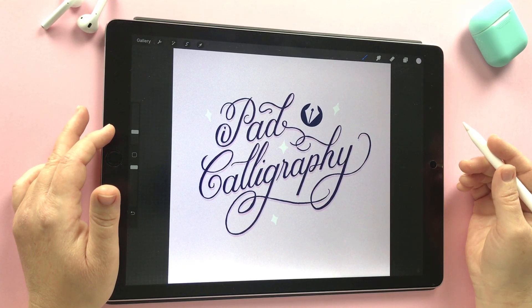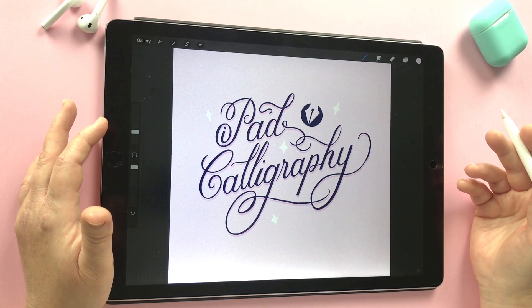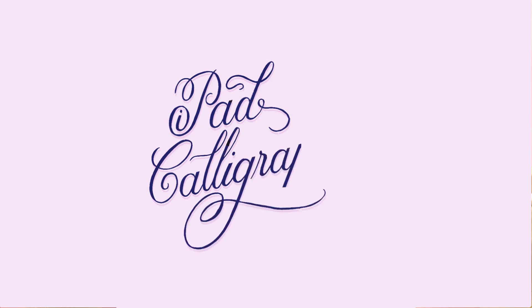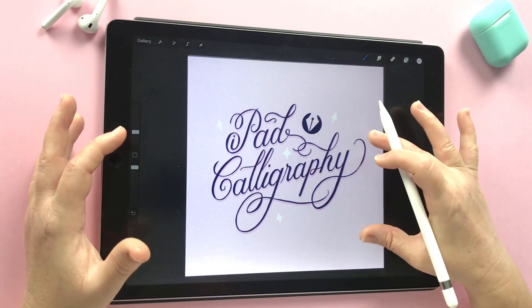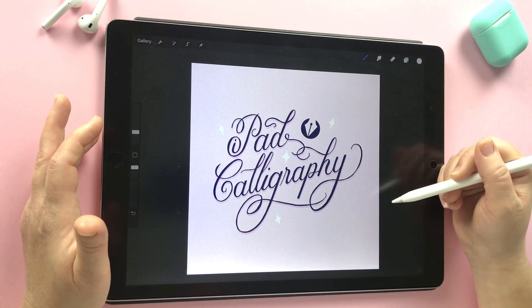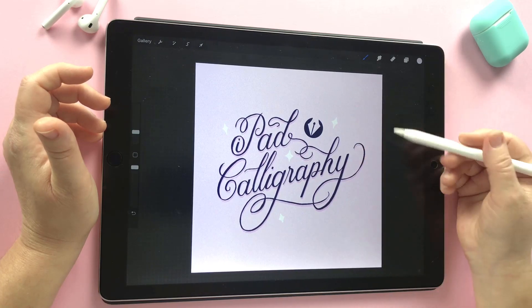Hi and welcome to another iPad calligraphy tutorial, Nicole with you here. Today we're looking at animating a signature or a logo using animation assist in Procreate 5. Here I am in Procreate, I've got my file ready to go. This canvas is square because I might choose to put this on Instagram, and it's 1080 pixels wide and 1080 pixels high. It's good to think about how you want to use the end result.